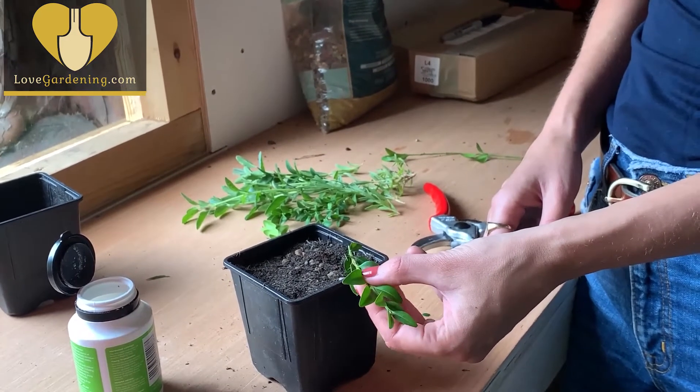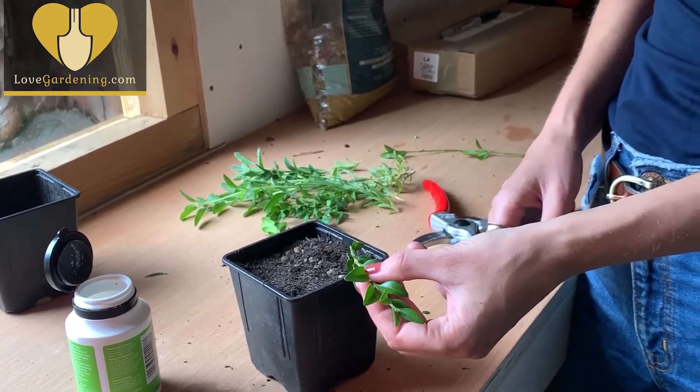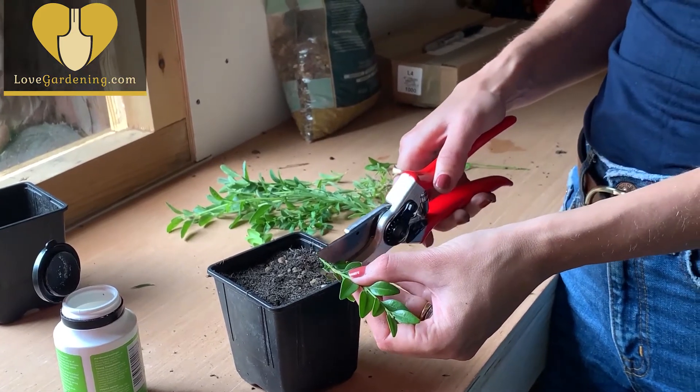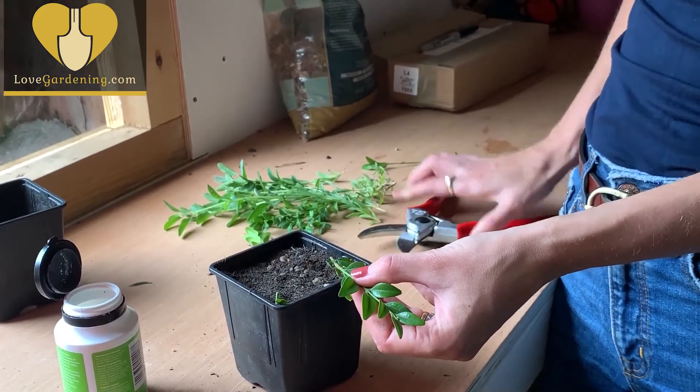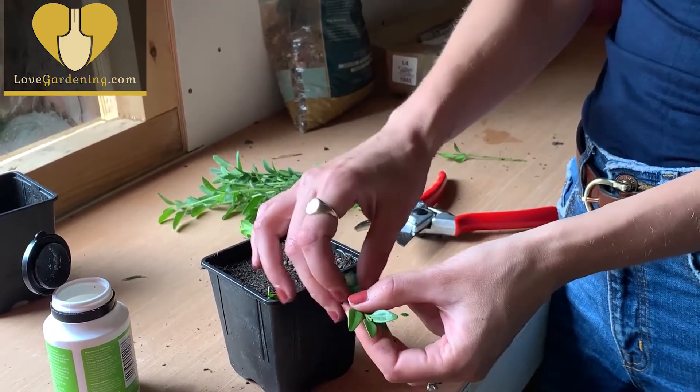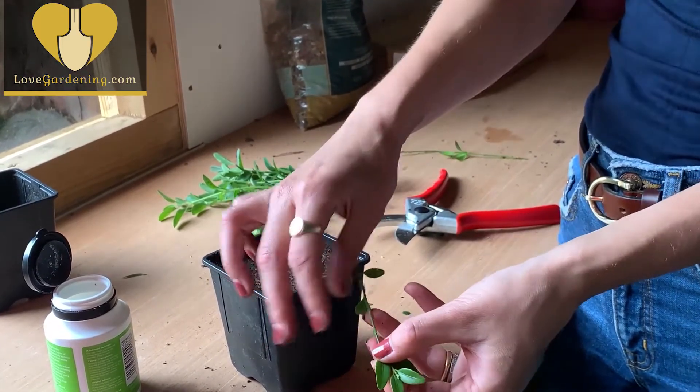Now it's time to cut my cutting. You want to cut straight across below a growth tip at the bottom, and then I'm going to remove at least two-thirds of the leaves that are on the stem.